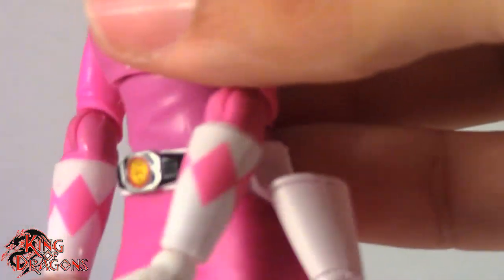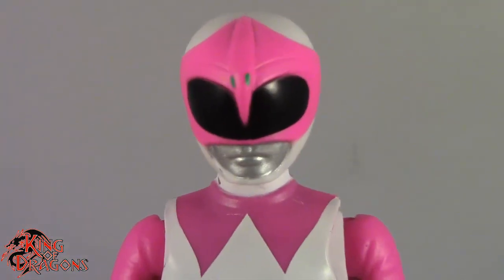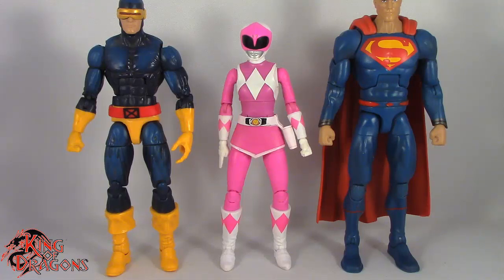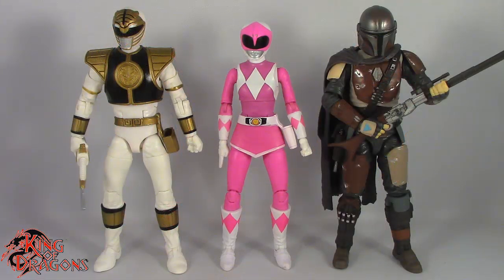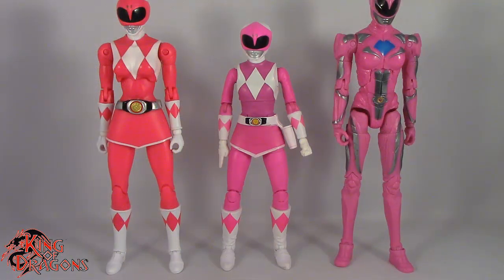Overall Pink Ranger here looks really good and I am happy to have her in my collection. What we're going to do now is compare her to other figures you may have in your collection. Here we have the Pink Ranger posed next to a Marvel Legends Cyclops and a DC Multiverse Superman, next to a WWE Elite scale figure and a Mezco 1/12 Collective Popeye the Sailor Man, next to a Lightning Collection White Ranger and a Star Wars Black Series Mandalorian, and finally next to the Bandai Legacy Collection Pink Ranger and the Bandai Legacy movie Pink Ranger.